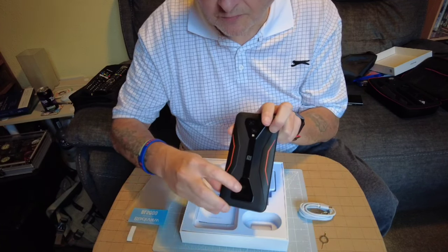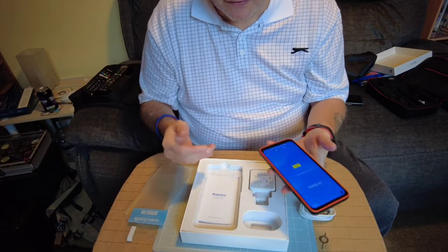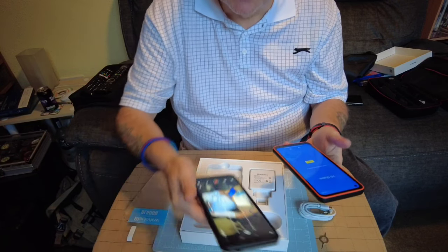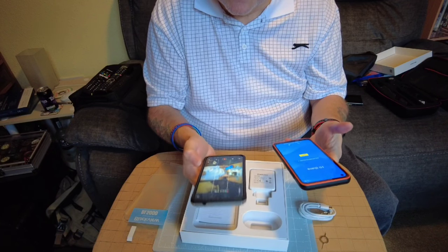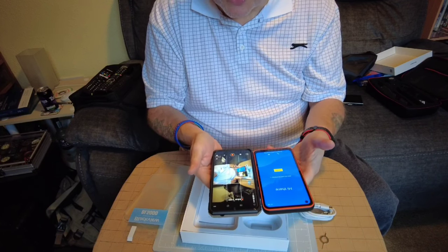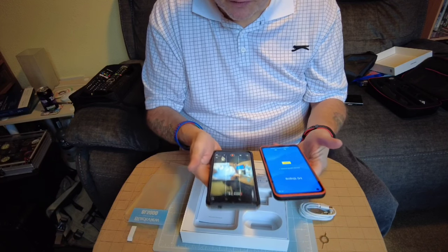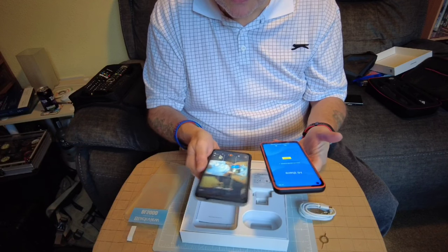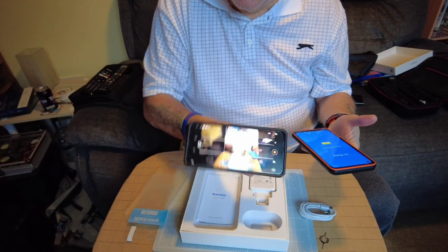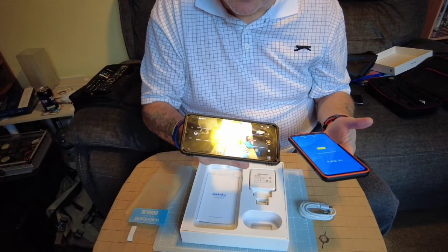It's got 5G and Blackview branding. All in all it's quite a hefty phone. My current daily driver is the Samsung A9 5G - with a case on, the sizes are very similar, this one's a little bit smaller. Same weight too - as you can see I'm using the Samsung as my monitor for the Pocket 2.